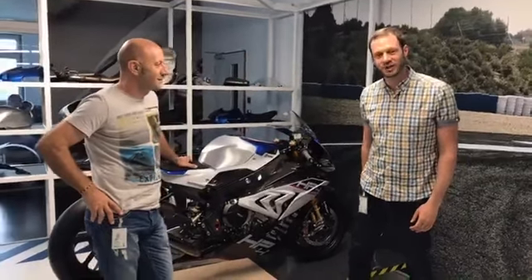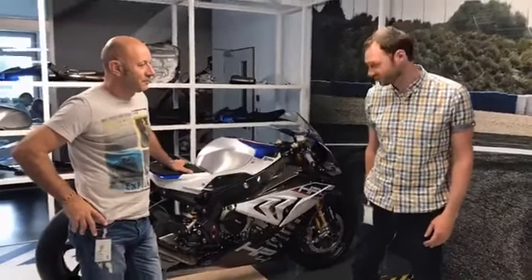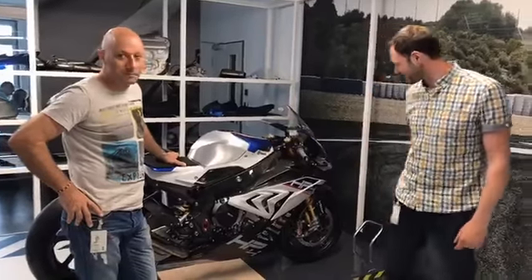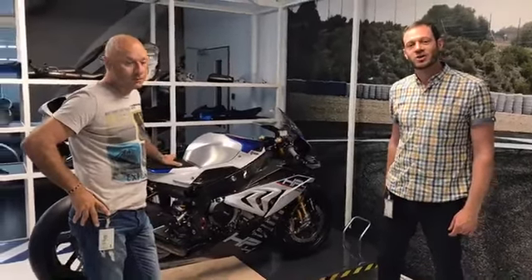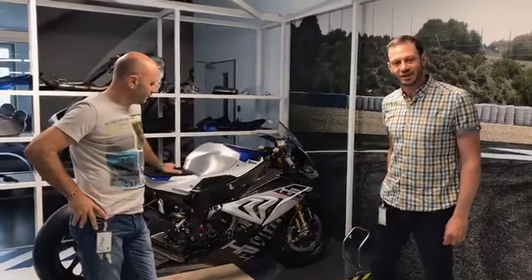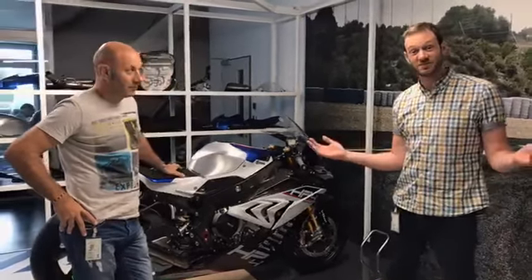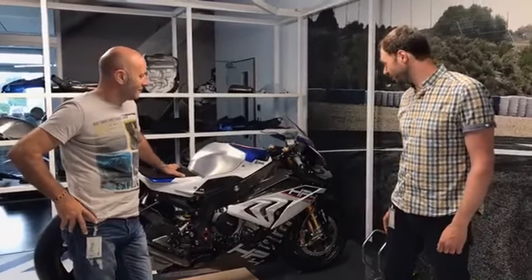Hello and welcome to MCN. We're somewhere very special today — deep within BMW's R&D facility, where we've been invited to have an exclusive look at this, which is the BMW HP4 Race, the world's first off-the-shelf carbon fibre track bike. It's a really special bike with 171 kilos fully fuelled, which is 35 kilos lighter than an S1000RR, and 215 horsepower.